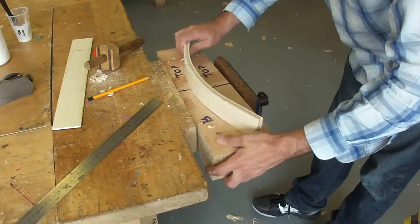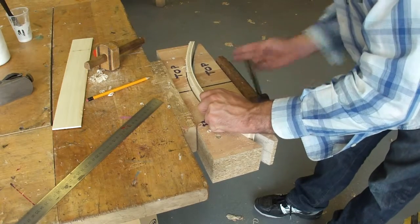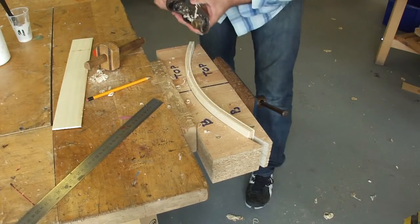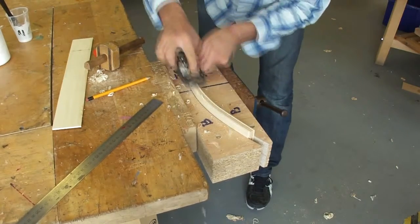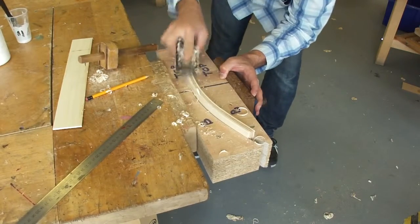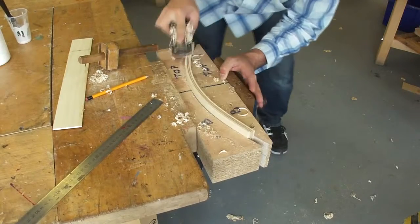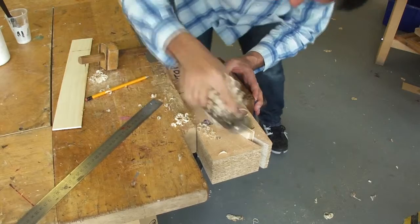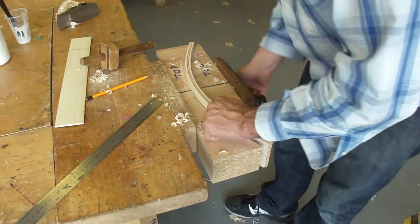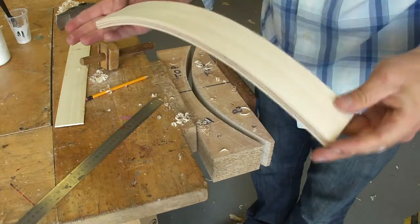I'm just going to place it back into my jig, like so, and then I'm going to plane to the line. So if you look now, you can see that the pencil line is just about to disappear. I've got a nice straight line and that's the first stage of the leg.